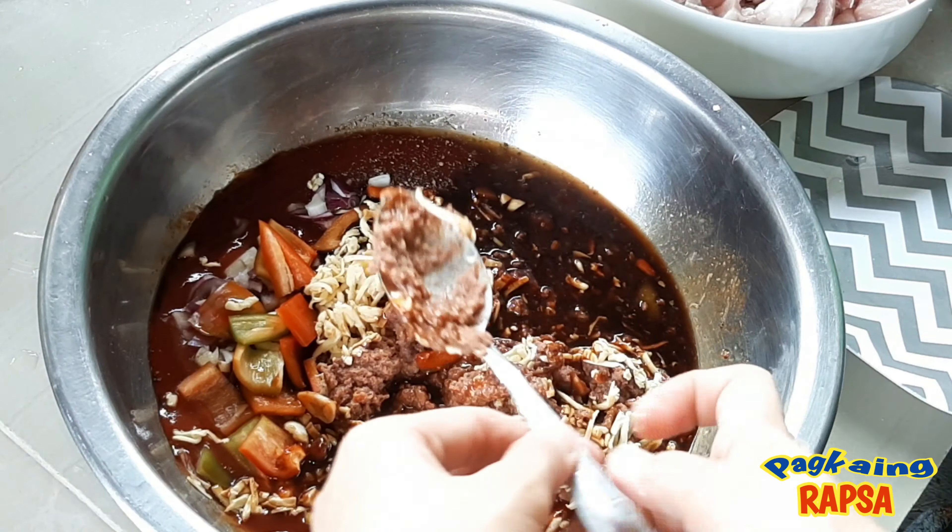Habang minamarinate natin ito, ipiprito natin ang ating carrots at patatas. Medyo half-cooked lang yung gagawin natin kasi mamaya lulutuin pa natin ito sa ating menudo. And then, yung kalahati po or yung one-fourth ng ating patatas at carrots, pwede nating medyo i-toast pa since ito yung magiging toppings natin mamaya sa ating niluto.